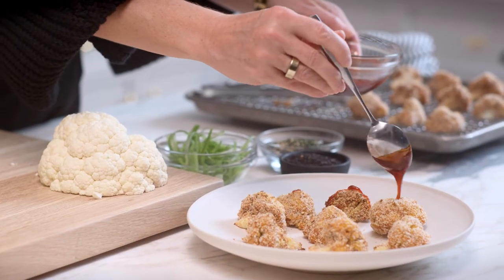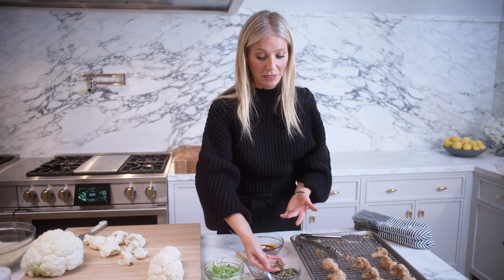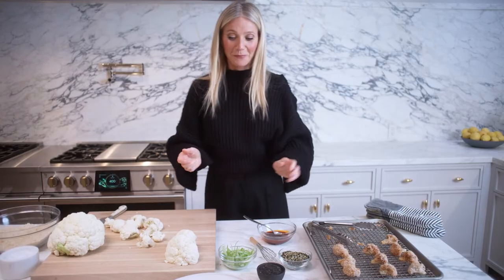Drizzle gochujang on top, along with some ikaki — a mix of sesame seeds and seaweed, which is a Japanese seasoning. Add some black sesame seeds and some scallions. And there you have it.